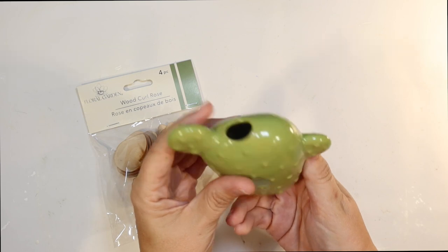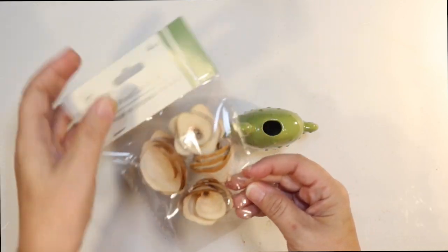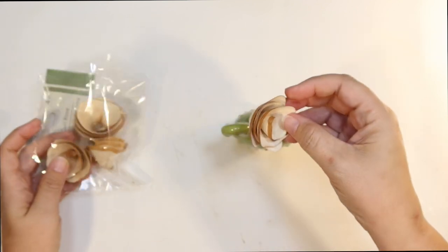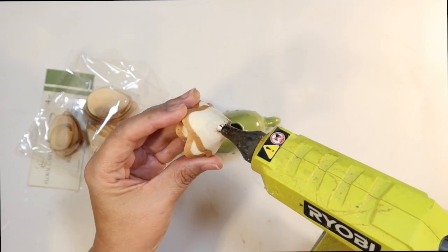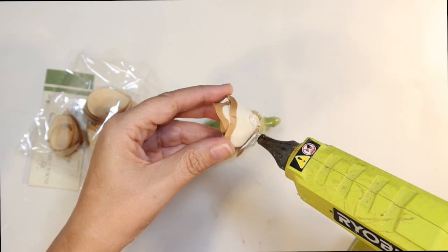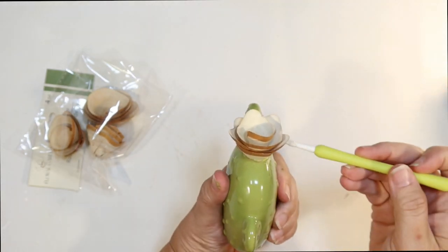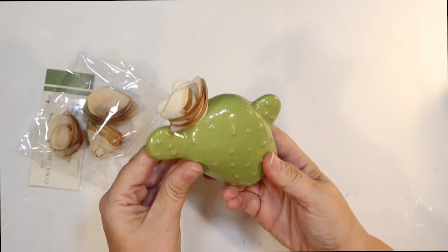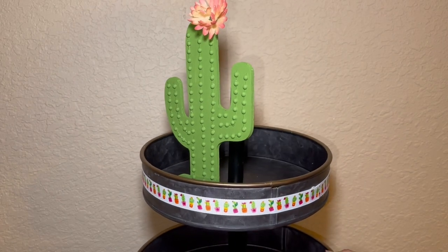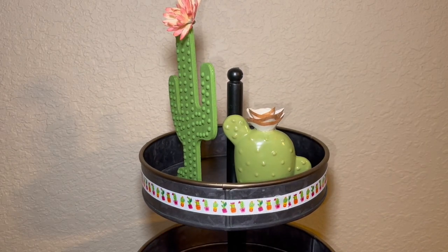I found the most adorable cactuses at the Dollar Tree. This one is kind of a smaller one and it has a hole in the top like a vase, but it's too small to be a vase, so I thought I would just add a flower. I thought I would do a wood flower on this one — one of those wood sola flowers from Dollar Tree. I love these. I'm just going to attach that to the hole on the top with some hot glue. And otherwise this little cactus is perfect. I'm also going to use this on the top tier of my tier tray.